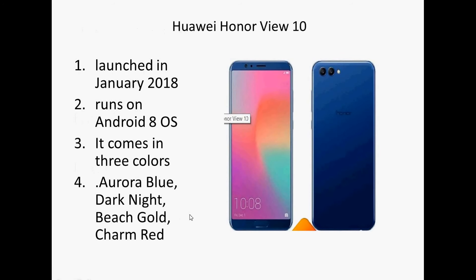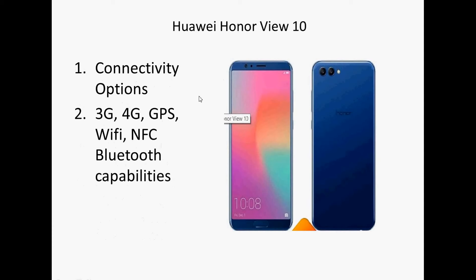First, it was launched in January 2018. It runs on the latest Android operating system. The phone is available in three colors: Dark Night, Beach Gold, Charm Red, and Blue, so you have the option of selecting any of these colors.